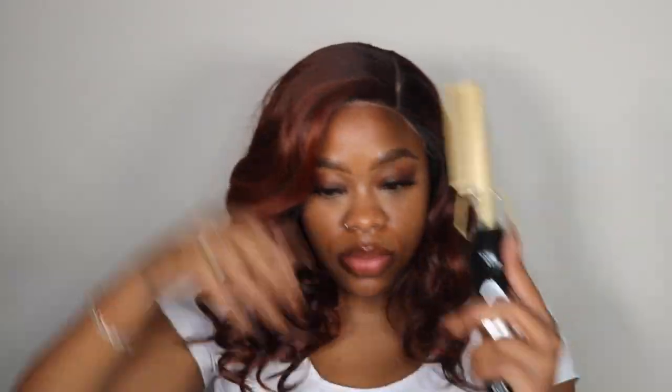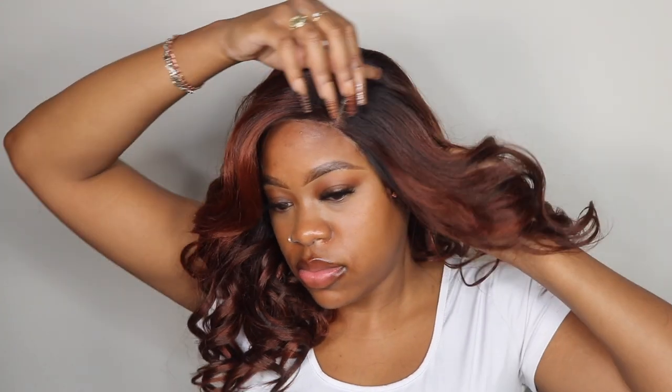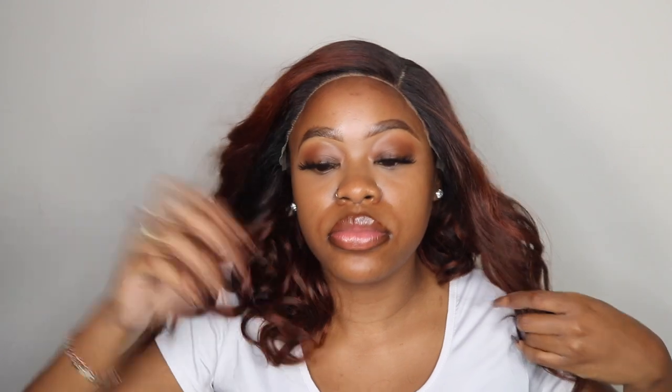Ginger brown is one of my favorite colors that Outre offers in their wigs. I really love that color play — it's like an orangey shade with some hints of brown, and the roots are more dark and black. Most of their units offered in ginger brown are usually always so pretty.